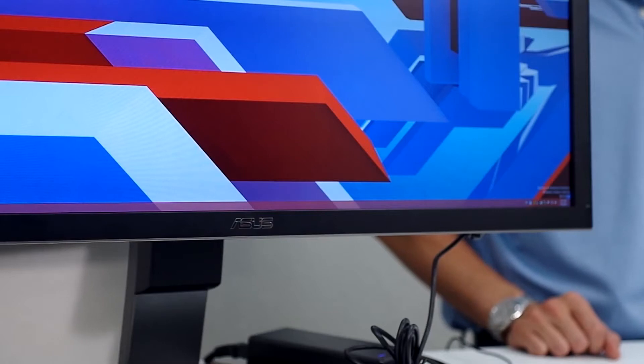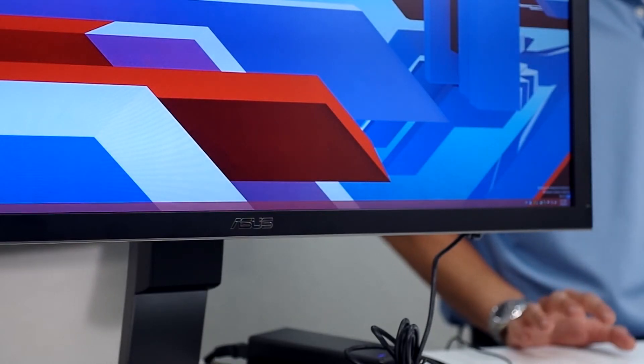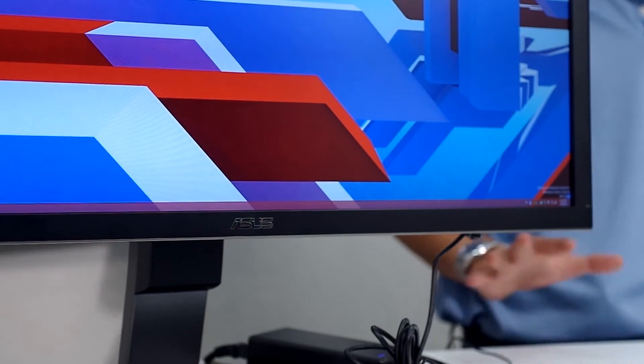Hi everyone. This is Nick with ASUS here on the ASUS North America YouTube channel. We're here to check out the PQ321Q monitor. This is the world's first 4K consumer monitor that's available for purchase.